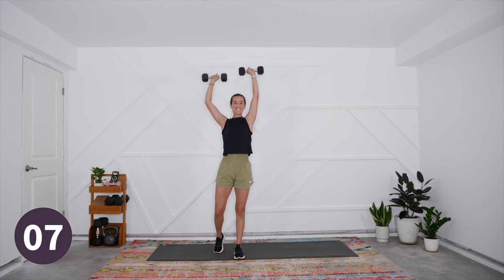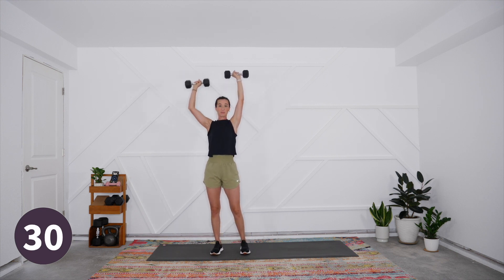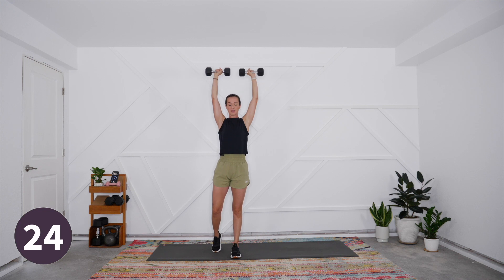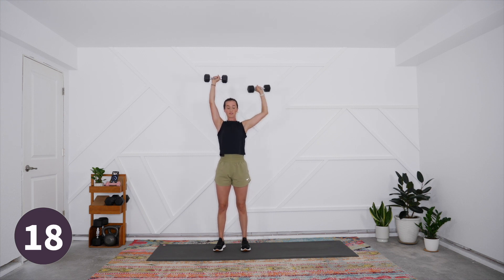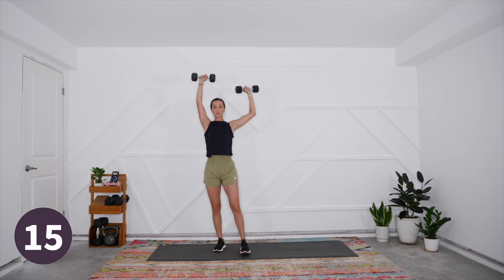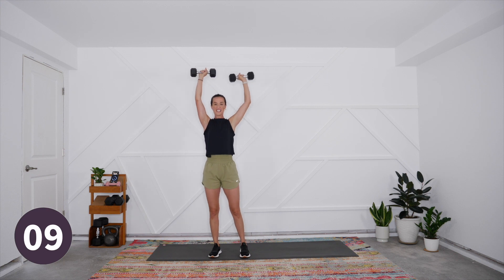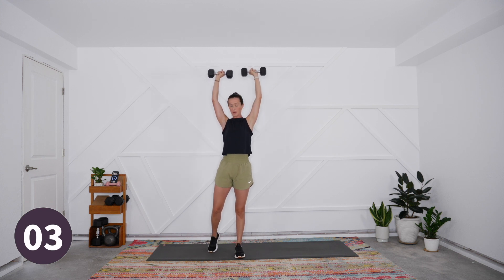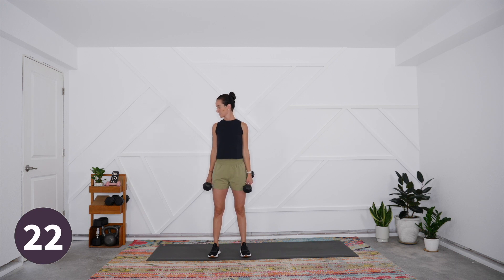Switch sides — you'll want to switch the side you start with from round one to round two because that second side is going to be pre-fatigued. You'll feel it in that second side already from that isometric hold — it's working the whole time. Brace the belly, keep the shoulders relaxed away from the ears, taking nice slow fluid reps. Slow that eccentric phase — the loading phase — and then exhale as you press up. That eccentric phase has been shown to signal more of the anabolic response. Rest for 30 seconds.